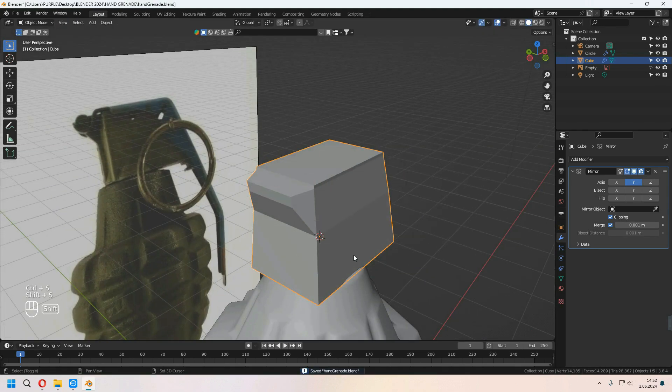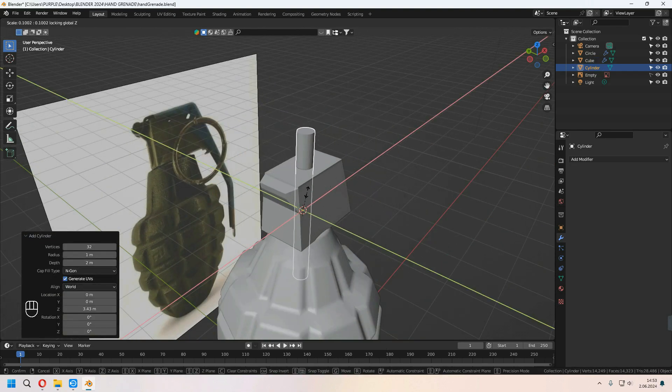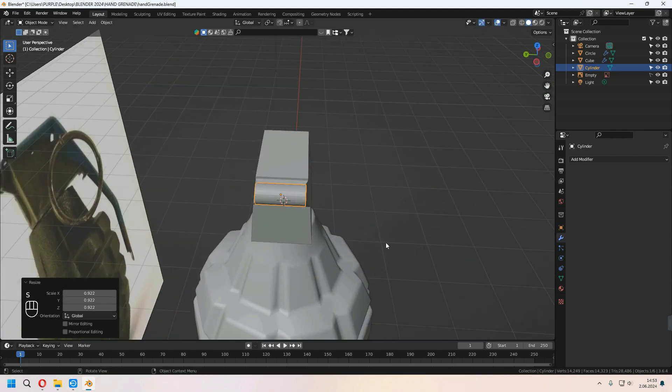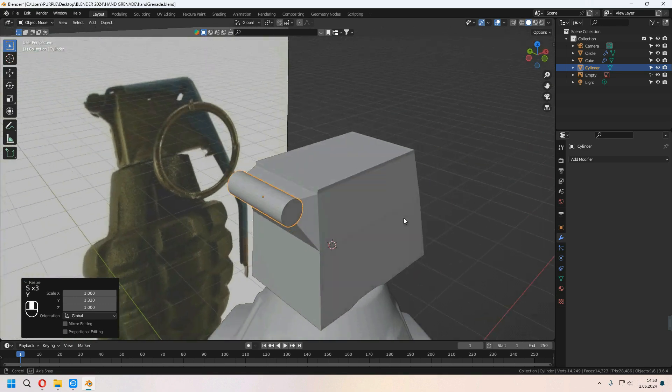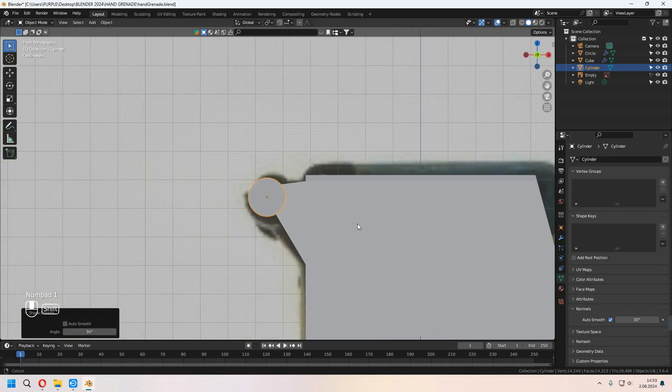Now I will add a cylinder for the front part of the top. Rotate on the X-axis by 19 degrees and scale how you want. Right-click, Shade Smooth, and don't forget to check Auto Smooth under the Normals.